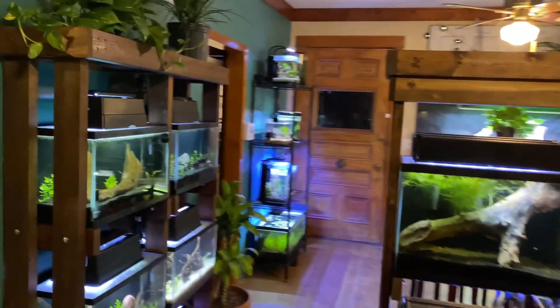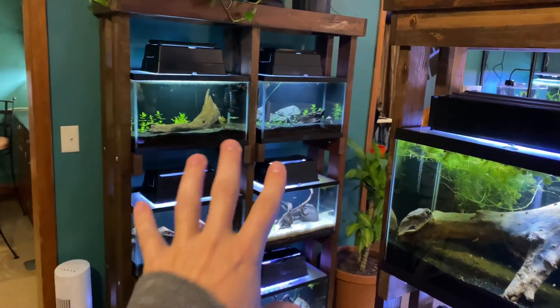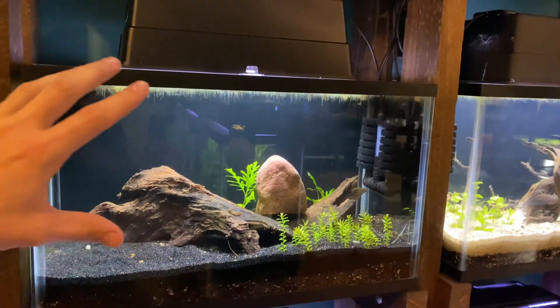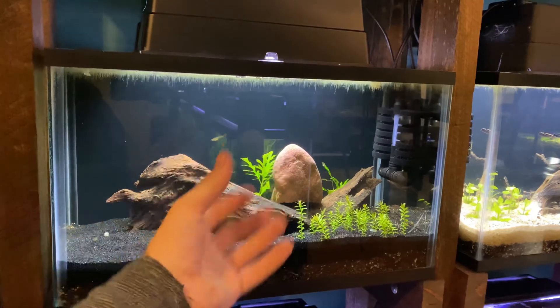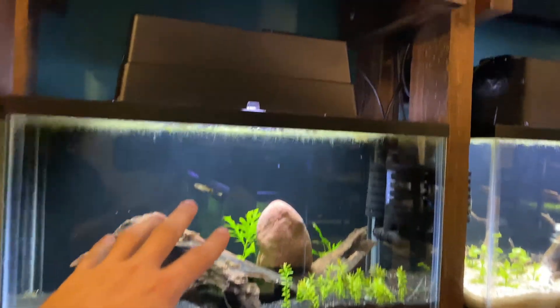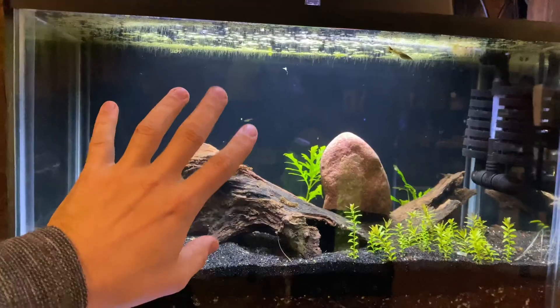I just set up six new aquariums over here on this rack, and one of the first things I always do in all of my new aquarium setups is add duckweed. In new tank setups, during the process of cycling, weird things happen to the water parameters — maybe ammonia is in the water. Duckweed feeds on that and is a complete lifesaver when it comes to new tank setups.